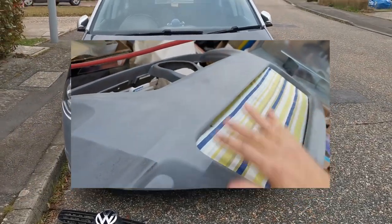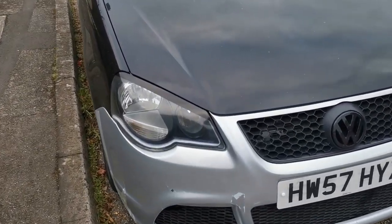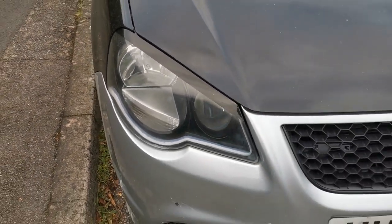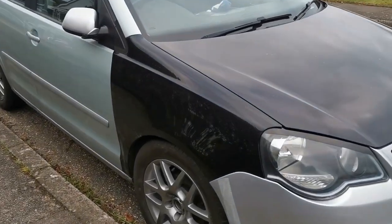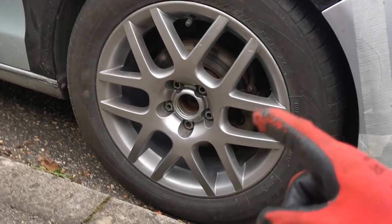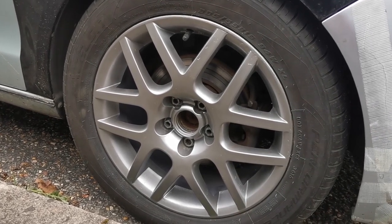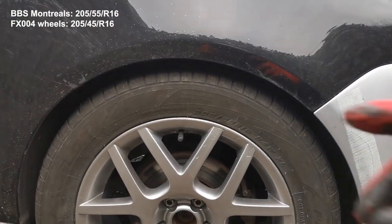Another thing we've done is put some eyebrows on the headlights - a little vinyl, there's a little scratch there which is slightly annoying, but the eyebrows look quite nice, just a subtle change. We've also got some BBS Montreals ordered with some center caps for them, so they look quite smart, with slightly bigger tires so they fill the arch gap a tiny bit more.